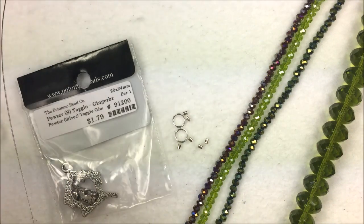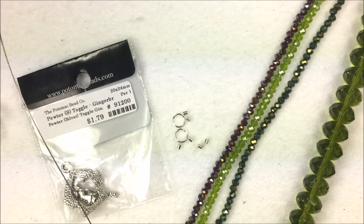Hi everyone, I'm Allie Buckman with the Potomac Bead Company, and I'm going to show you today a nice simple bracelet design idea that anyone can do from beginner to advanced.